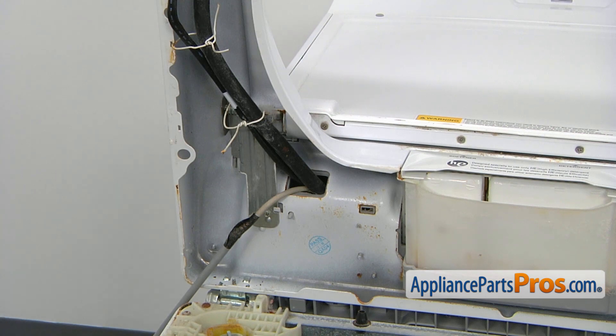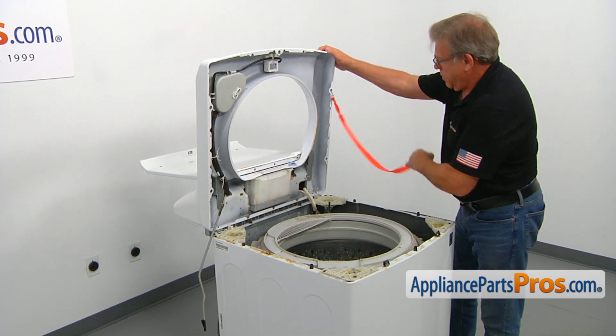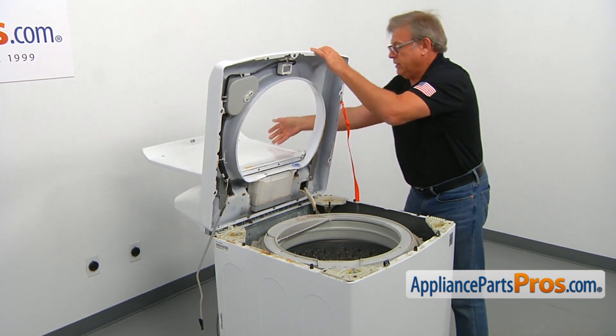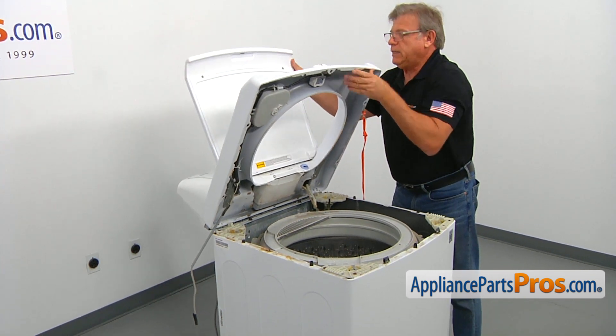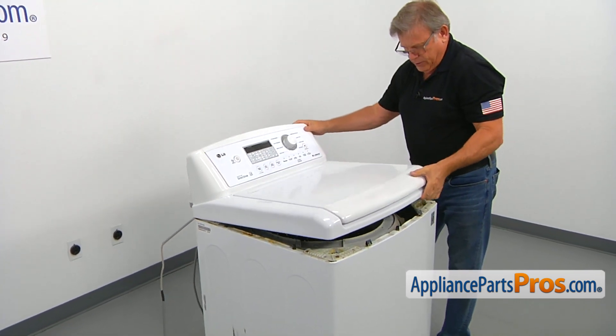Now it's time to lower down the top. Let's close the lid slowly and lower down the top.